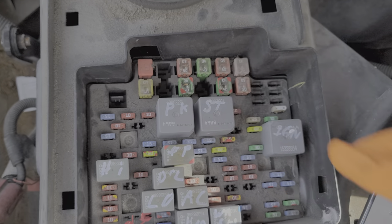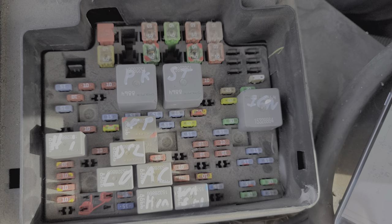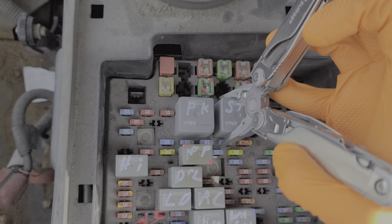You can also wiggle the relay. Sometimes relays can get stuck, and by tapping or wiggling on the relay you can free it up. Further troubleshooting beyond that is we can remove this relay, set it aside, and swap in a different relay.